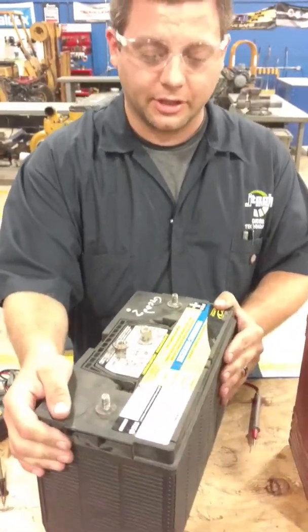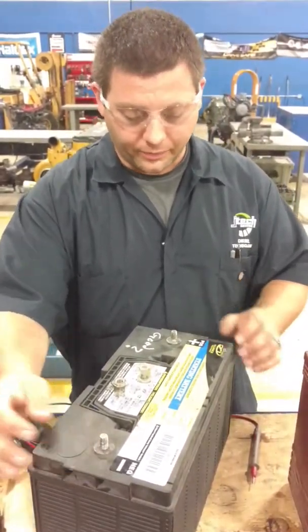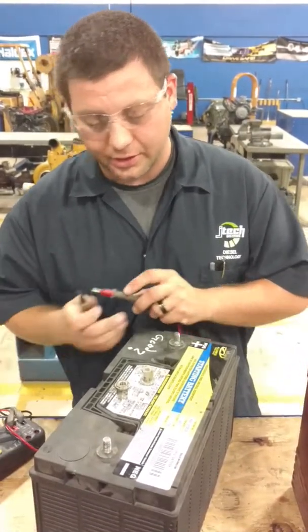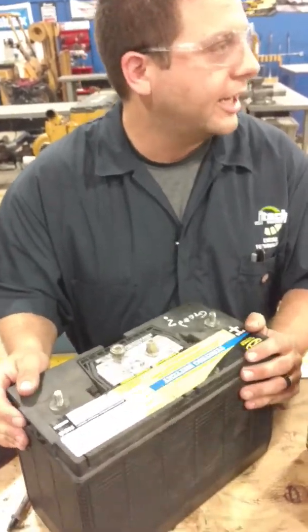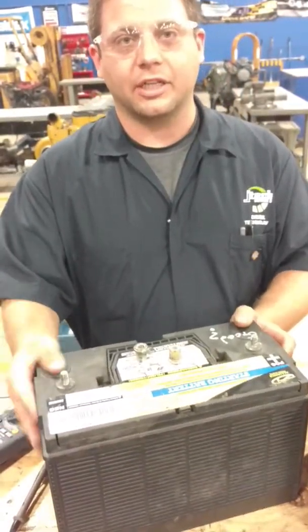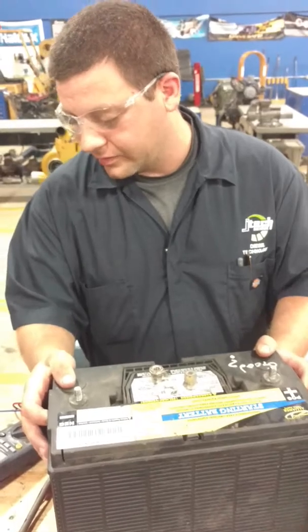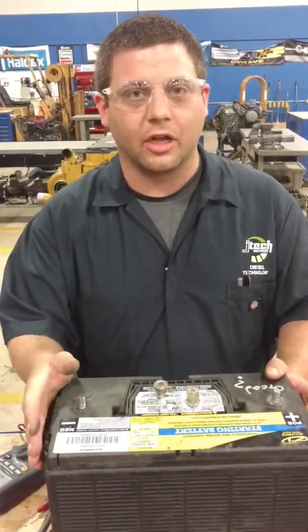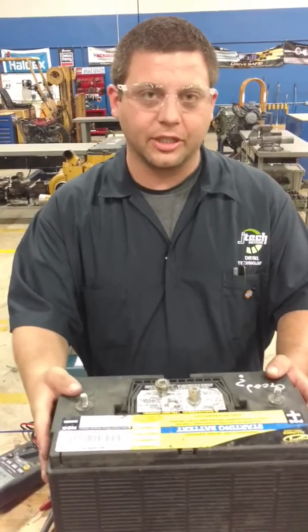What we're going to do is have this hooked up to your truck. Put your voltmeter on here. With the engine running, check your volts. Then turn on your AC, lights, and radio, and see how much voltage you've got. You've still got over 12 — beat 12 and a half. As long as it's over 12, the battery should be good to go.